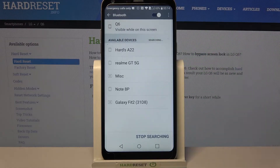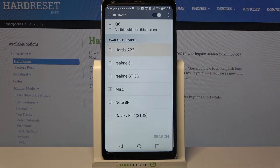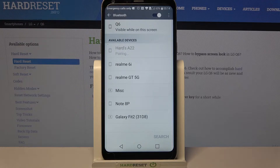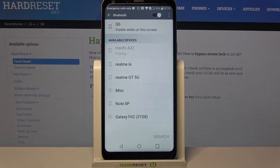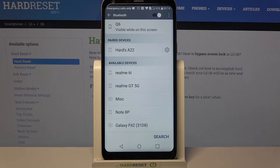After that, tap on one of the available devices that you wish to connect to, wait a bit, and select Pair. Now you have to wait for this device to accept your connection request, and as you can see, my devices were successfully connected.